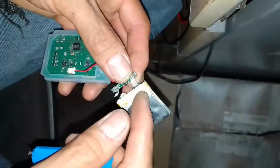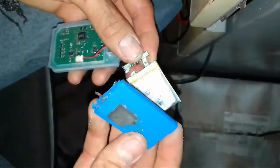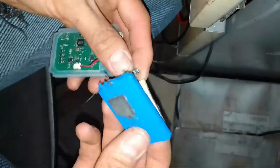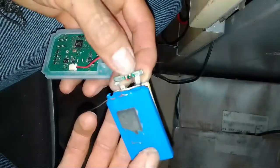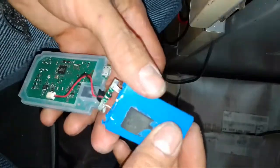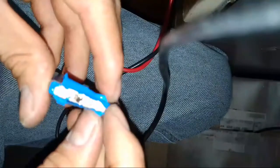I remove this battery from here and I solder the battery. I show you later. The center of the battery is positive and here is negative.